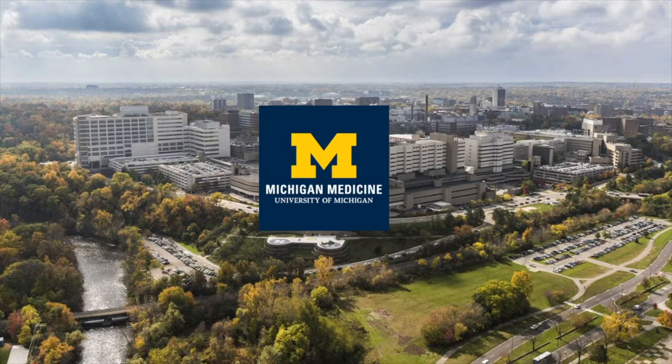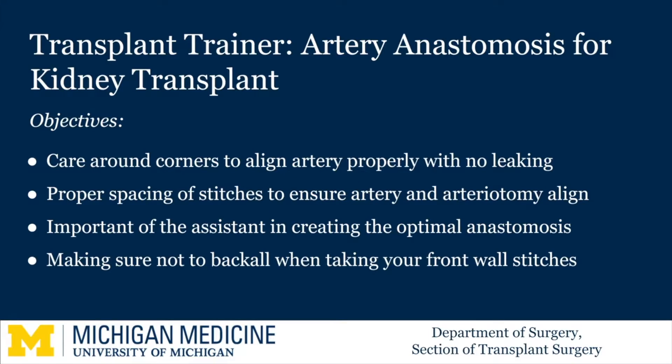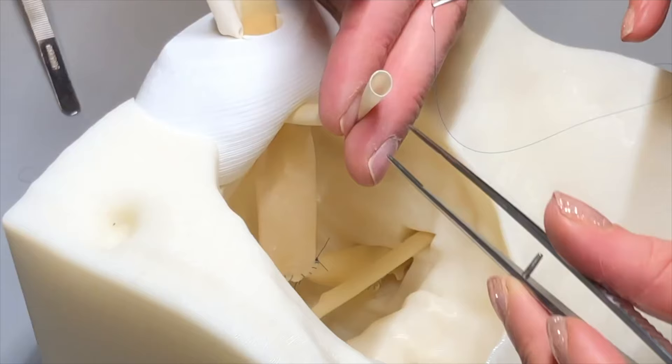Hello, I am Meredith Barrett, the Senior Transplant Fellow at Michigan Medicine. Today's video focuses on the Michigan Kidney Transplant Trainer and sewing the arterial anastomosis. Notably, we have highlighted the renal vein anastomosis on the trainer previously, and it has been performed prior to the artery, as we would do in a standard kidney transplant.